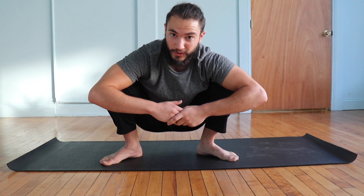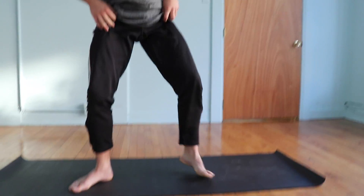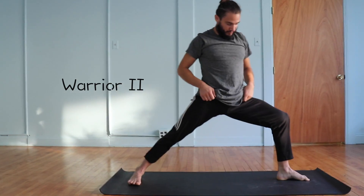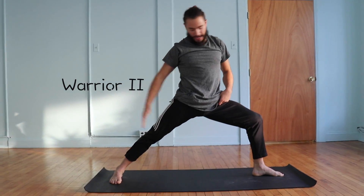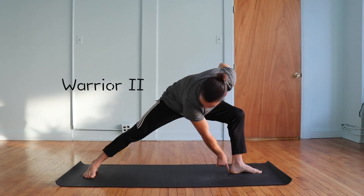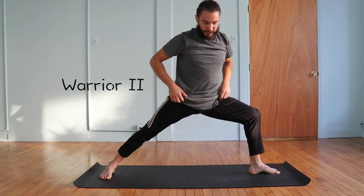Why don't we break down Warrior II today? In Warrior II, we're looking for a nice stable position where our back foot is parallel to the backside of our mat, front foot pointing forward, and looking to try to line your heel up with the arch of your back foot.